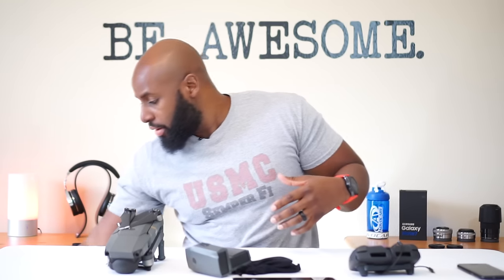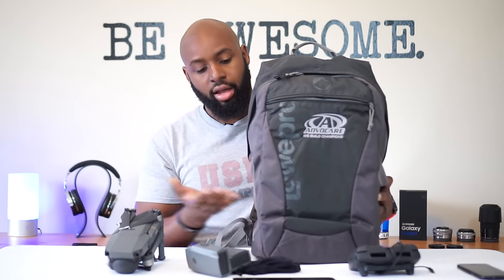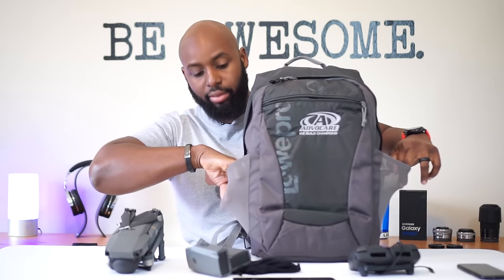Let's say you're going out and you've got more stuff to take with you than just your DJI Mavic Pro - you need a bigger bag. You don't want to stuff a bag inside a bag or carry two bags. This is my other favorite traveling bag. I've personalized it with an Avocare logo - I'm an Avocare distributor. This is actually a Lowepro bag - link in the description. It's been out for several years.